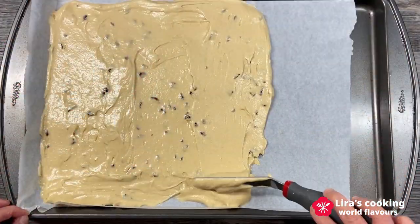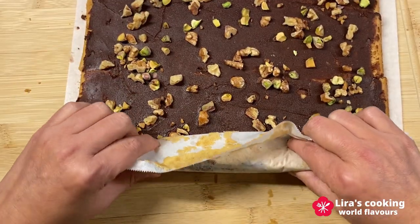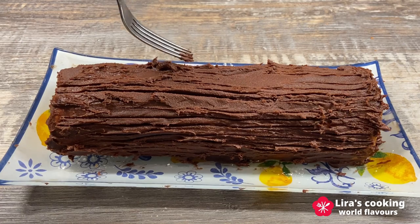There are many recipes for this dessert. The recipe I will show you today is easy to make and looks and tastes incredibly delicious with the flavors of chocolate, nuts, and berries.